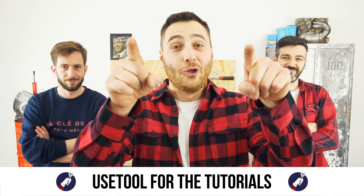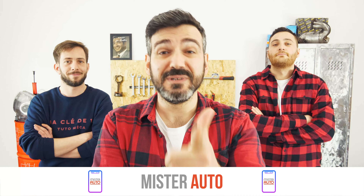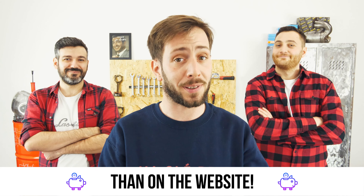Ready to open the hood? Use the tool for the tutorials. And for car parts, the right idea is the Mr. Auto app. Easy, fast and with better prices than on the website.